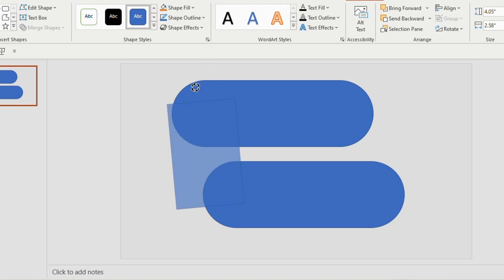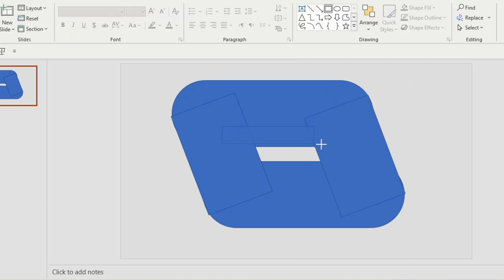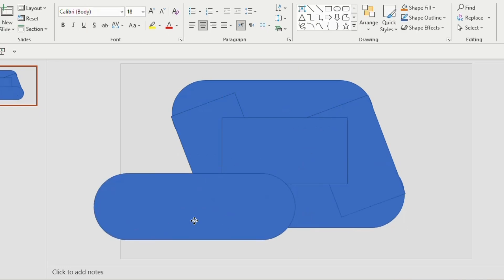Tilt the rectangle to 50 or 60 degrees, place it like this, and duplicate. Now place it on the opposite side and adjust the sides properly. Insert another rectangle in the middle so that it can cover the white portion area.